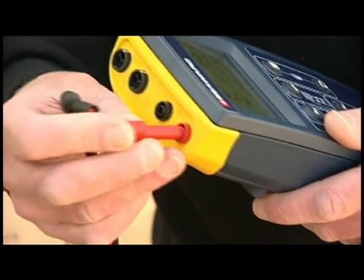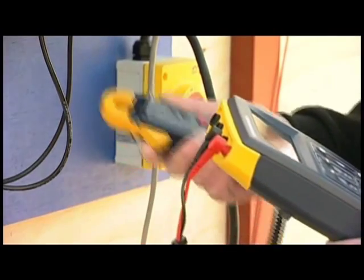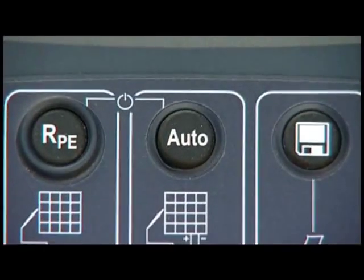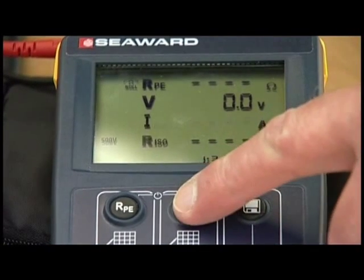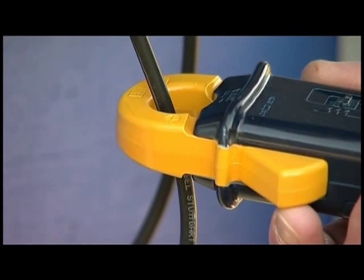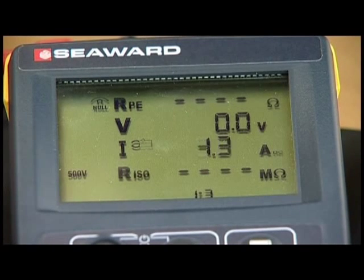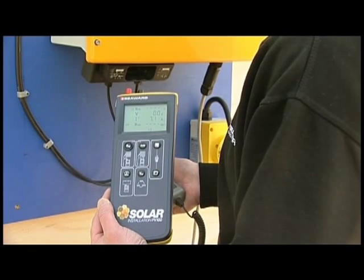To measure the DC operational current of the array, connect the supplied solar AC-DC current clamp to the PV100. Select the current clamp function by pressing the AUTO key until a current clamp icon appears on screen. Clamp the current clamp around the DC conductor — the tester will display the operating current measurement. Solar PV testing at the press of a button.